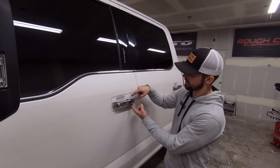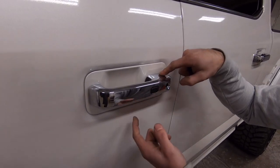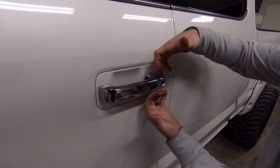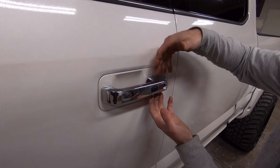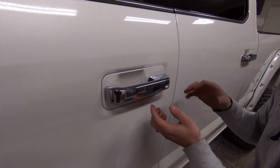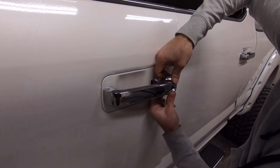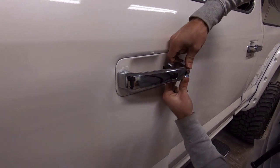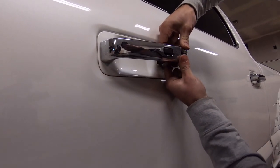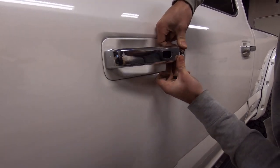There are pretty much just two clips on the bottom and top on the back side of the handle. You won't be doing anything with the other side. What you're pretty much doing is getting underneath the handle and separating it, then pulling out a little bit. To do that, open the door, get your fingers back behind it, get that top side popped up, and then go on the bottom — you've got to catch it at the right angle.